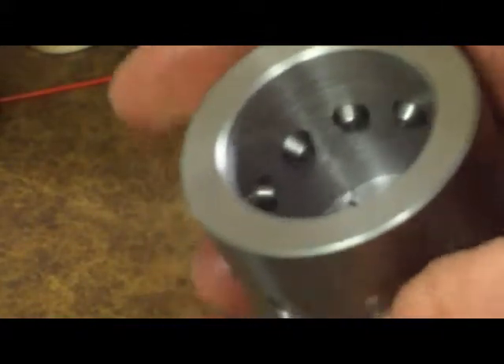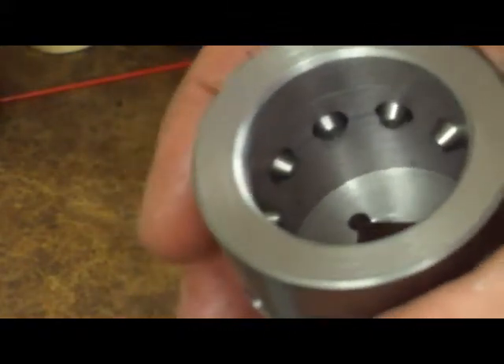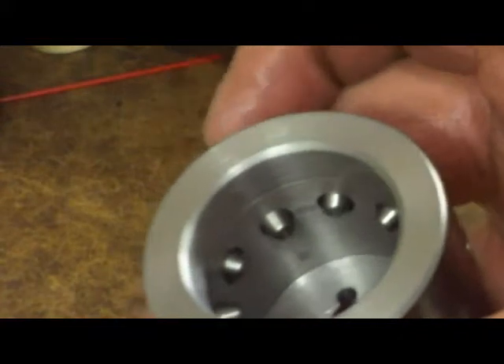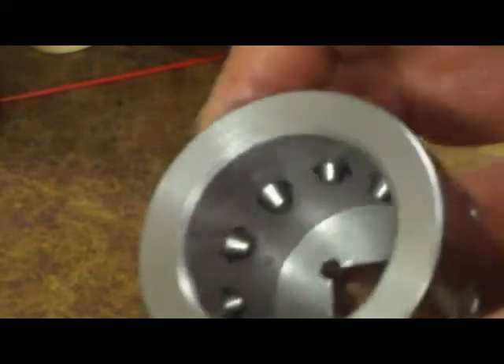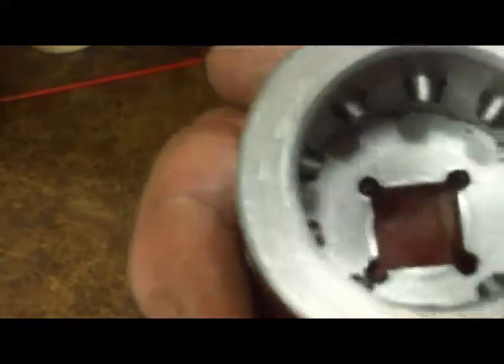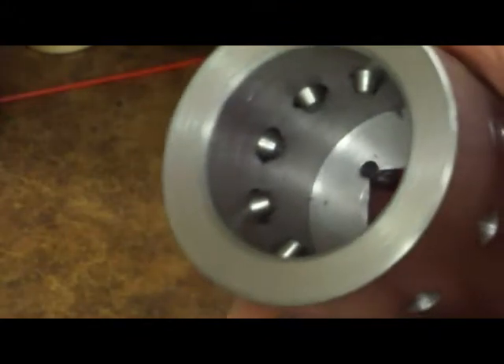Next time I'll take the main shaft out, slide this over it, push these pins in, and spot them with some weld on the outside so they don't slip out. Then I'll be ready to get back to rebuilding the transmission. It's been kind of a roundabout way of getting there, but I'm getting there.